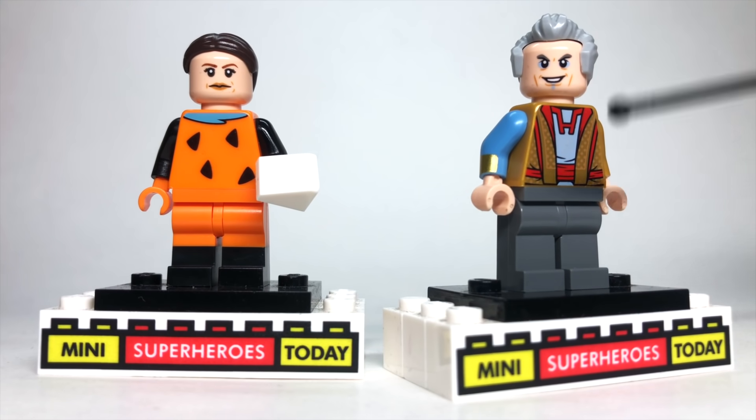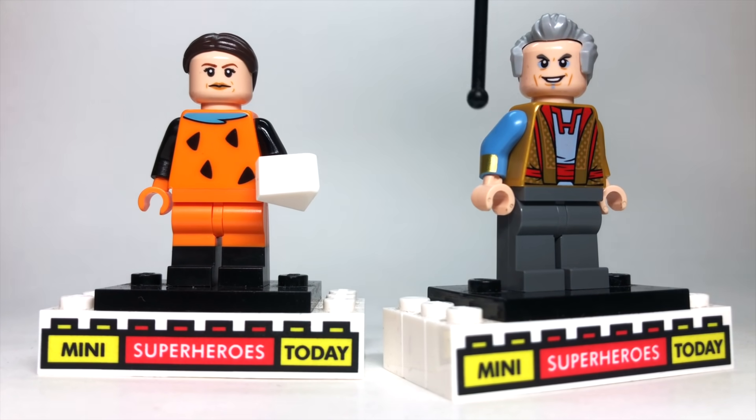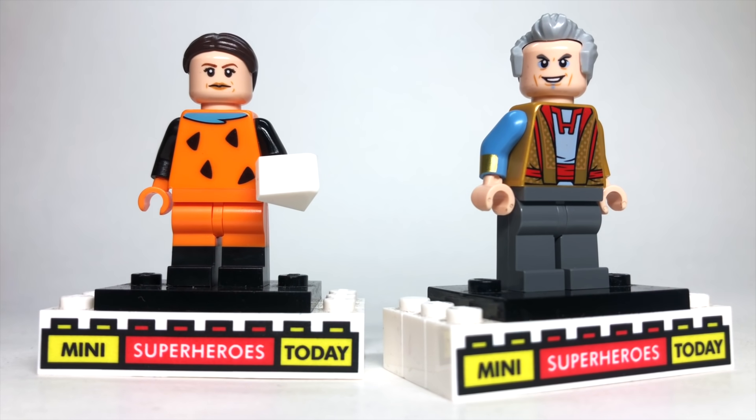Here we have the Grandmaster and Topaz, who's kind of like his friend — she was in Thor Ragnarok, so it's cool to see her pop up again. To build the Grandmaster, I used the head, torso, and legs from the official Grandmaster figure. I gave him one arm from the Genie from Aladdin from the LEGO Disney Collectible Minifigure Series 1. The hair I used is actually the Doctor's hair from Doctor Who — I like that it's got that receding hairline, it just looks really good for the character.